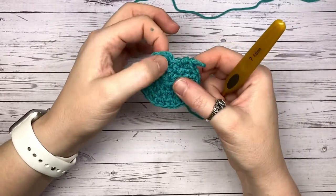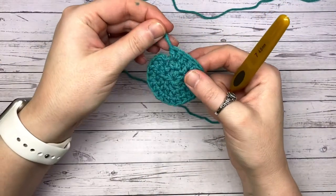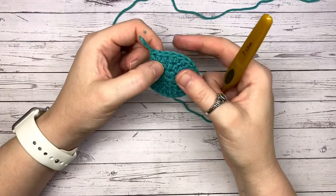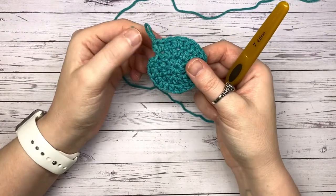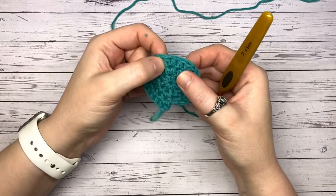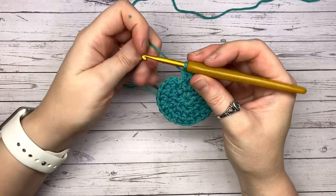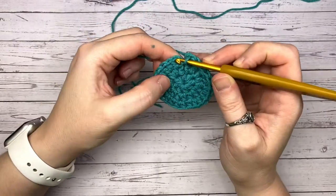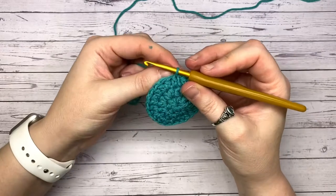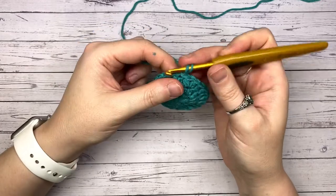I have my single lone stitch and my increase, and I want to be ending on an increase. If you'd like to count, you could count your groups of three — because you need eight groups of three, your increase and your single — so go one, two, three, four, five, six, seven, eight. Then slip stitch into the top of that first stitch by inserting your hook and pulling your yarn through the stitch and straight through the loop.